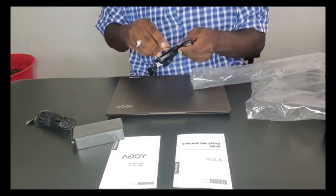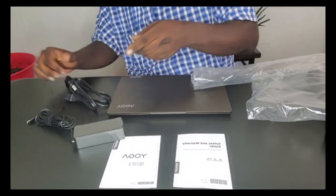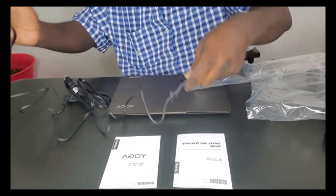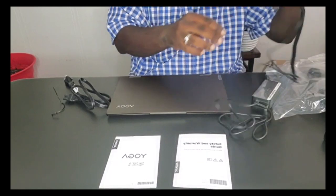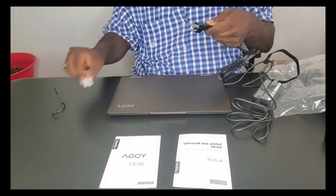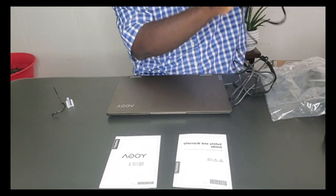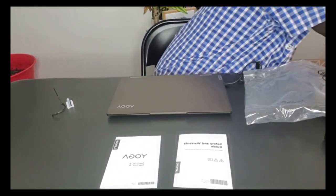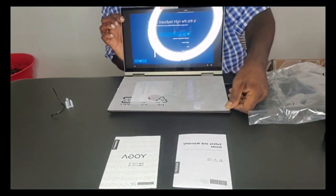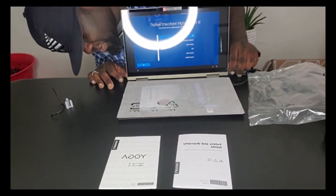I'm gonna go ahead and plug this in, get some power going to it so we can set it up and put it to work. QBs, get ready for a lot of new awesome videos from QB! In the comment section, tell her what videos you want her to do so she can make sure to do those. All right, plugged in — hit the power!